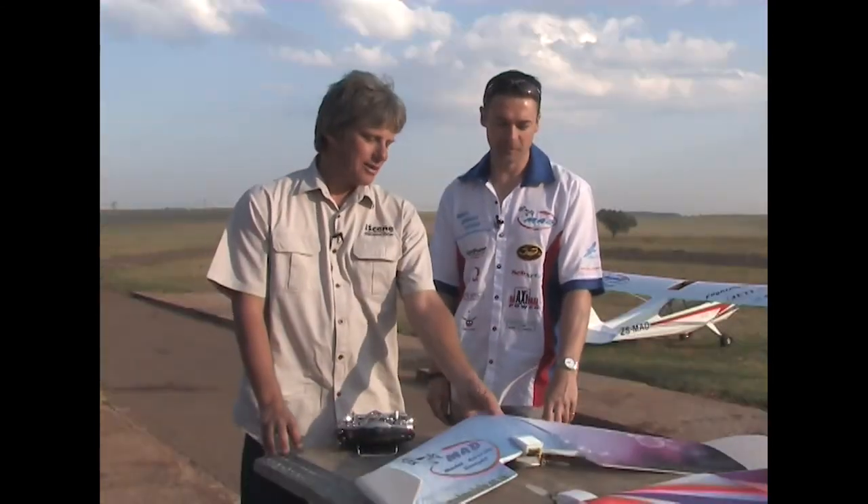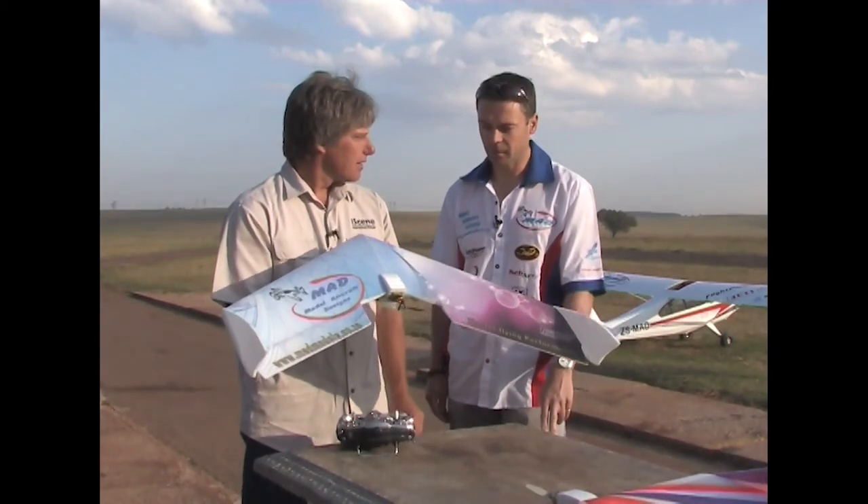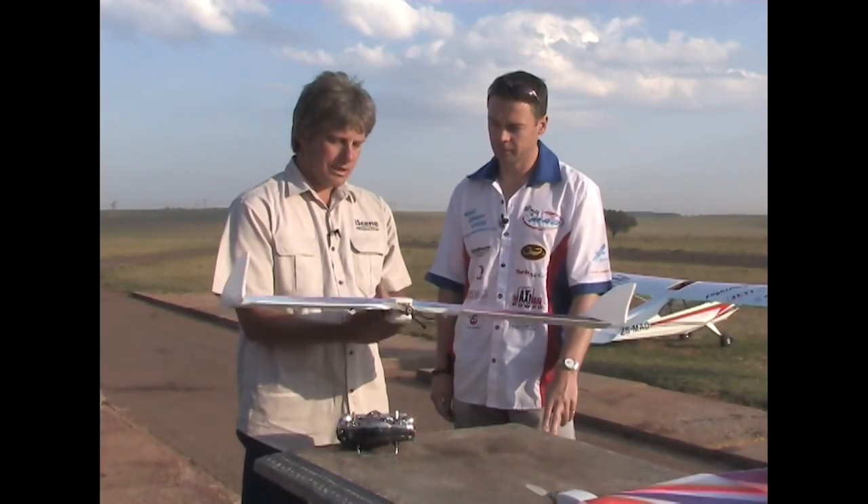Good morning everybody. We are back with Jonathan from Mad Models. As you can see, it was late in the morning — Jonathan didn't have time to get out earlier. Jonathan, we have built this model. It was fun and nice. We talked about this model — it's ideal for the vacation coming up in December. You can take it in your car and fly it together. It doesn't need a lot of space — you can fly it on any basis.